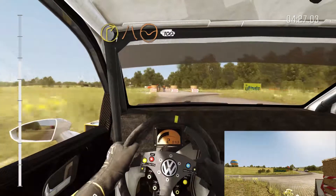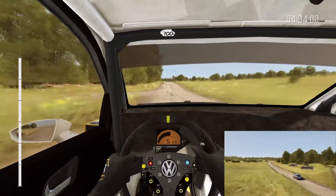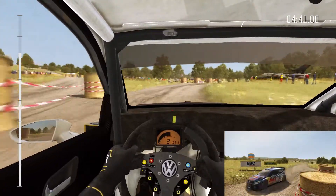100 through dip, pass junction. 100 over crest. 100, portion keep left, into right 5. Immediate turn square right, don't cut.